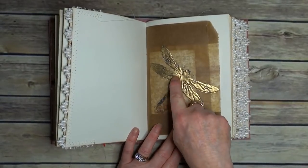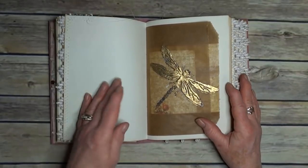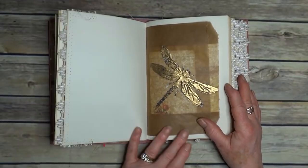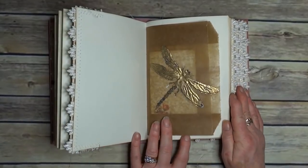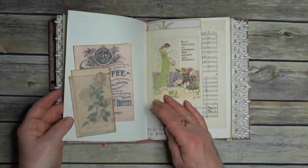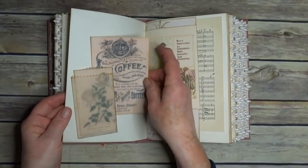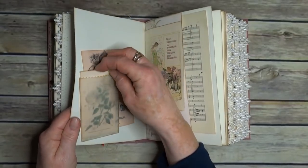Now this is a die-cut and I've used something called Frontage on it, which is like a heat embossed powder, but it forms a kind of enamel. I thought, oh, I like that — it really goes well with this. And we have a vellum pocket I've made with a little ticket inside.